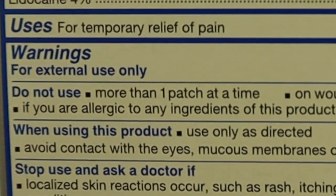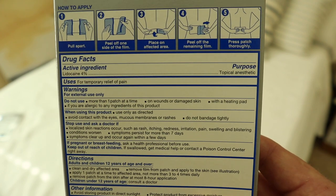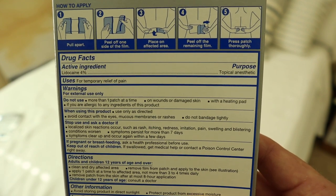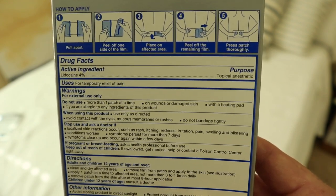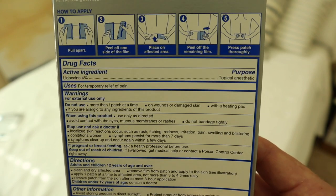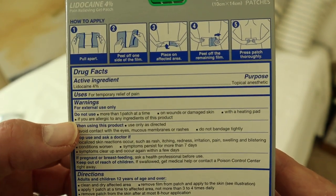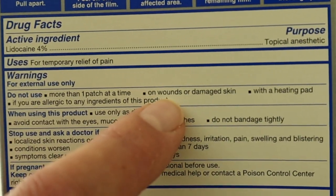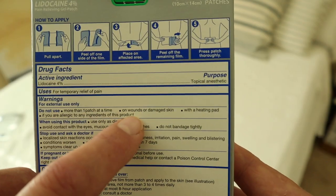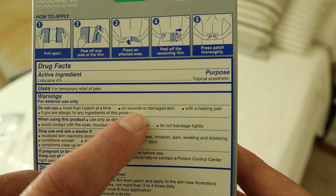Number one: don't use more than one patch at a time. I've heard people say they can use two or more — it's not the end of the world, but I would just be careful. I would recommend using one at a time. Where you might use two is if you put one on one area of your body and another on a different area — I wouldn't put two side-by-side. Don't put it on any open wounds. That's common sense, but even a little scratch matters — you don't want this getting into your bloodstream because you may have a reaction.